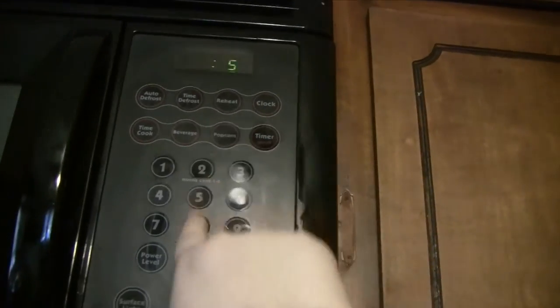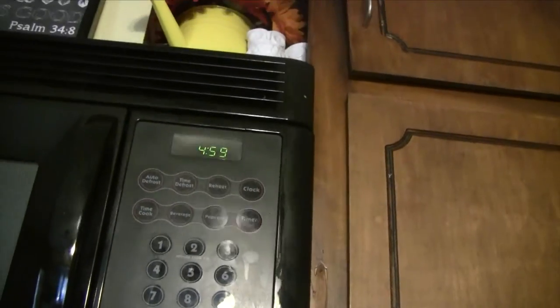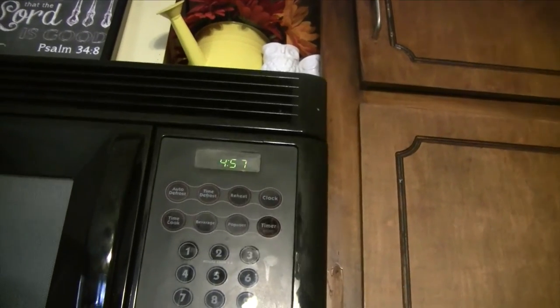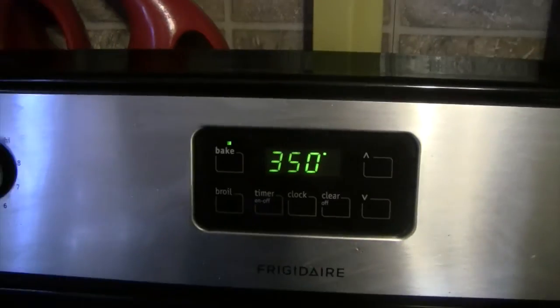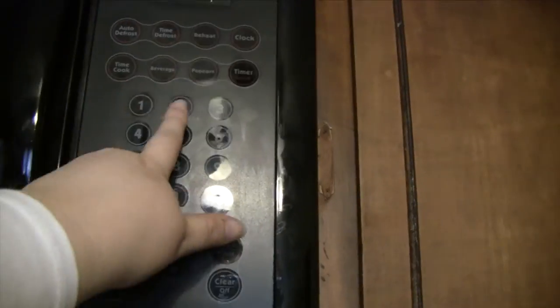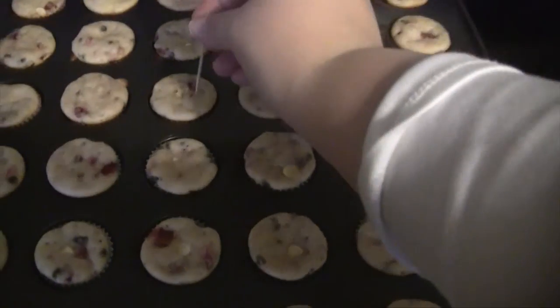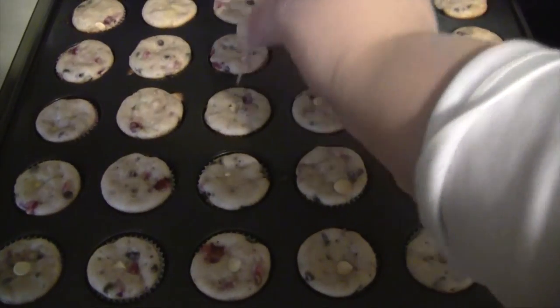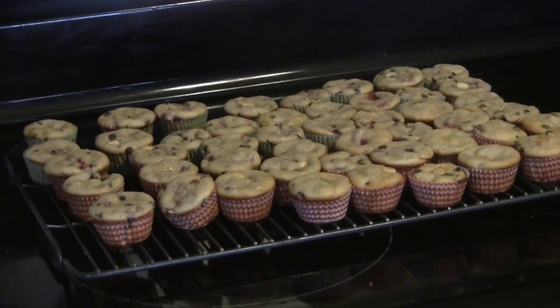Now go ahead and stick your muffins in the oven for 5 minutes at 425. Once your 5 minutes are over, turn your oven down to 350 and set them for about another 10 to 15 minutes. These mini muffins took 10 minutes to cook fully — you know they're done when you check them with a toothpick and it comes out clean. Then let them cool a little bit and transfer them to a wire rack to cool completely and enjoy.